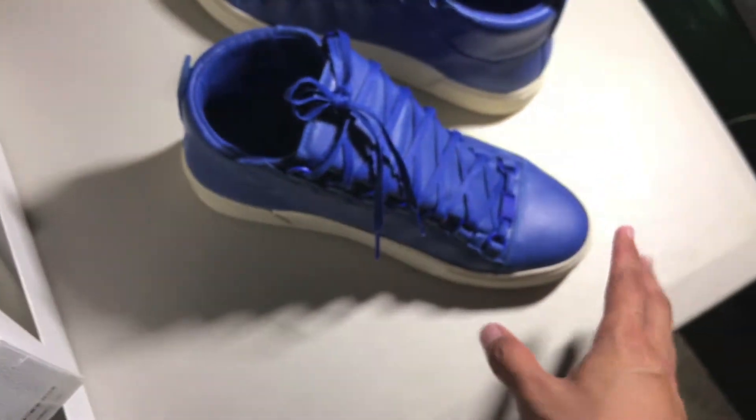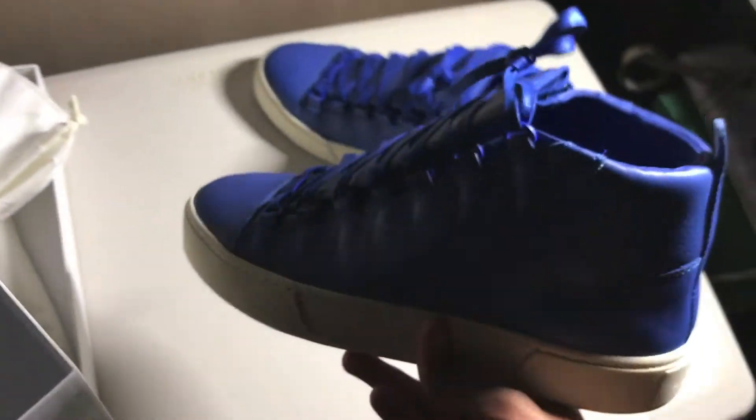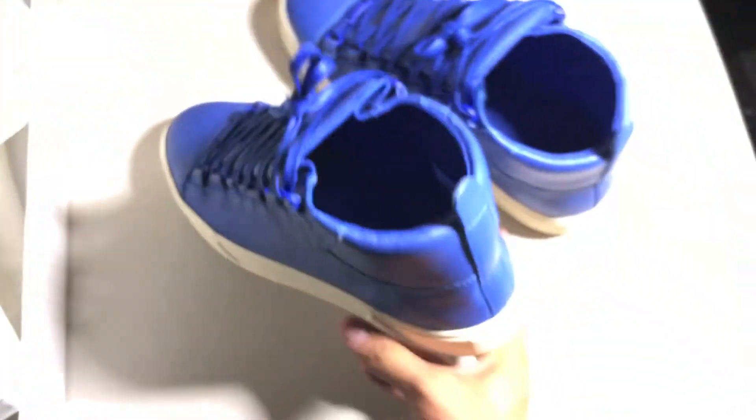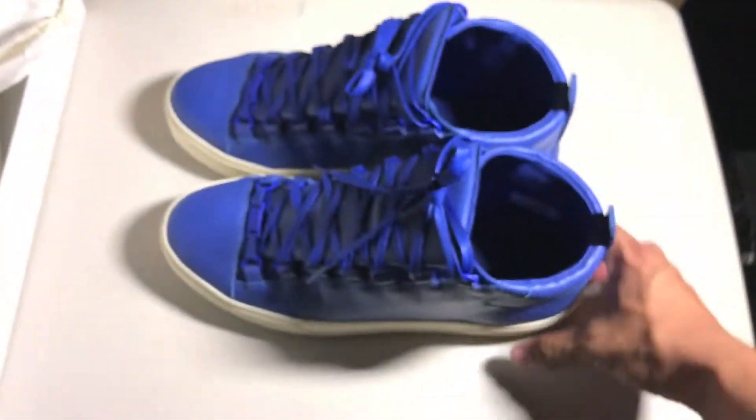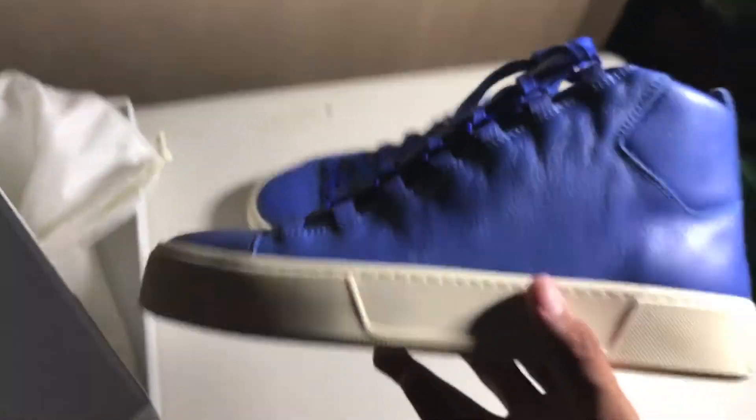I am usually a size nine and a half and this is a 41, which I believe is about an 8 to 8.5 in US sizing — don't quote me on that. With designer or European shoes they tend to run bigger than normal. Like with my Balenciaga Speed Trainers I had to go a size 42 and they were still big. We all have different feet — some people have wide feet, some narrow — so you have to try the shoe yourself.